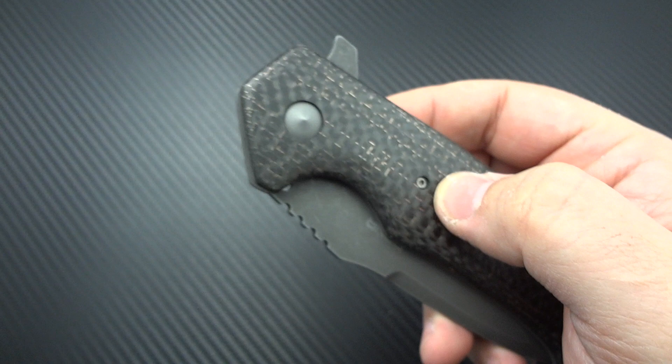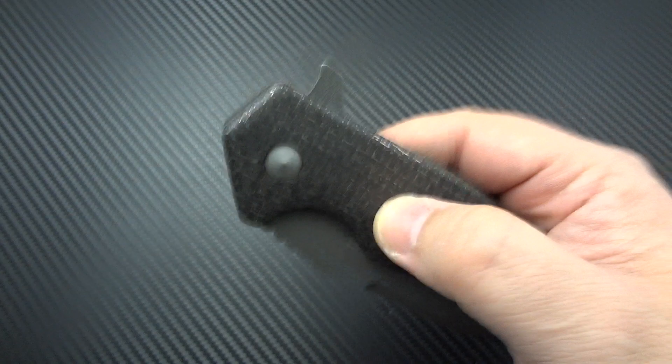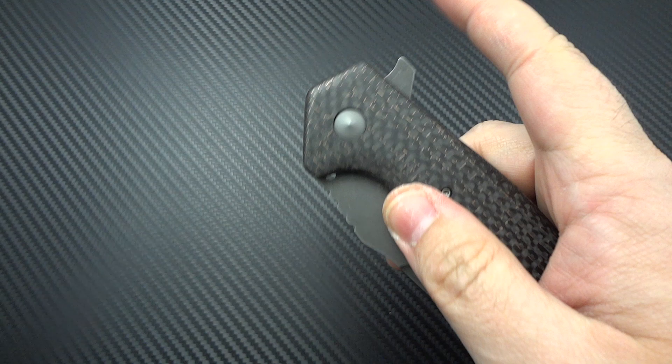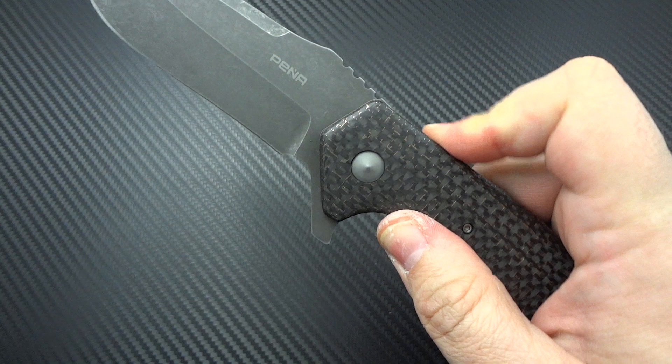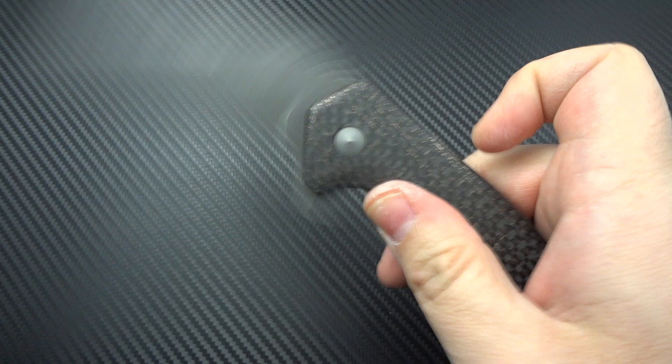If you're a push-button flipper, you'll have jimping so your finger doesn't slide off; if you're a light-switch flipper, you'll have it up there too. The other thing I noticed was I liked the fact that he flat-faced the detent — it's usually only really high-end makers who know to do that, allowing a sharper, snappier flip. But it wasn't a strong enough detent; you can barely touch it and it wants to open, and rocking back on it doesn't always go to full lock. So he's going to add a stronger detent.